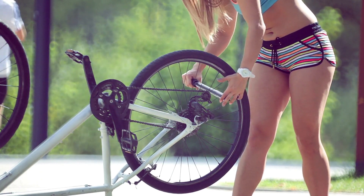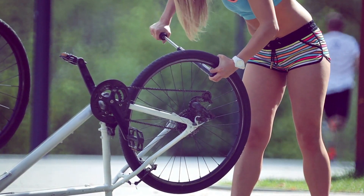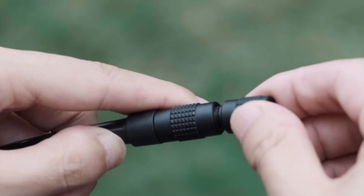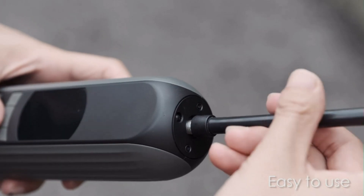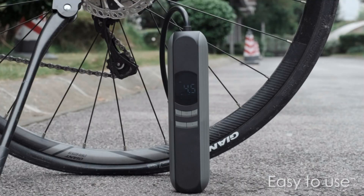Most of the time, bicycle riders need to stop their bikes from pumping up their tires while riding. A bike pump is a completely necessary tool whether the biker is a regular user or an occasional user. Rather than stand pumps, floor pumps, or track pumps, many riders prefer using the electric pump due to its easy usability, portability, cheap price, and unique features.